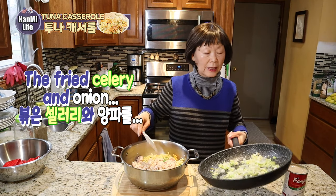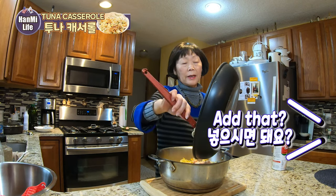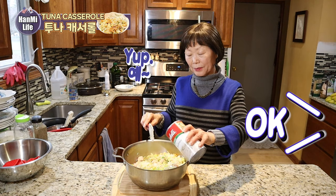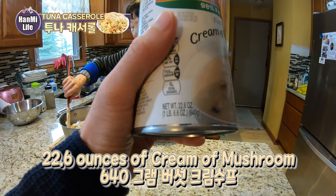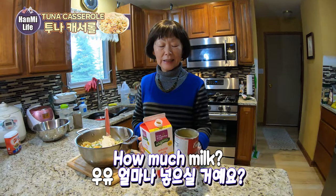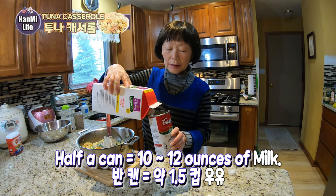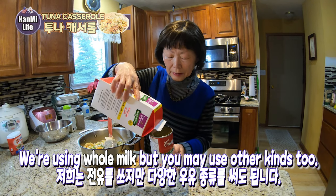Celery and onion fry. Is this the last step? Yep. Cream of mushroom — 22.6 ounces. How much do you use? Half a can. That would be about 10 to 12 ounces of milk. We are using whole milk, but you may use other kinds of milk as well.